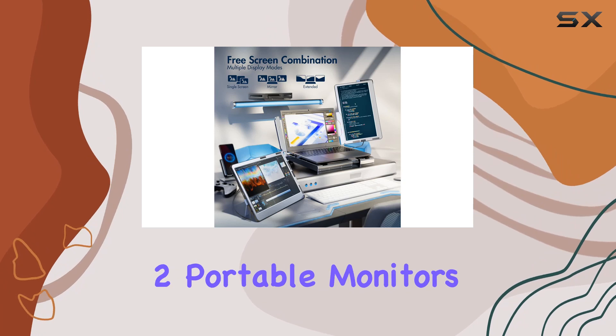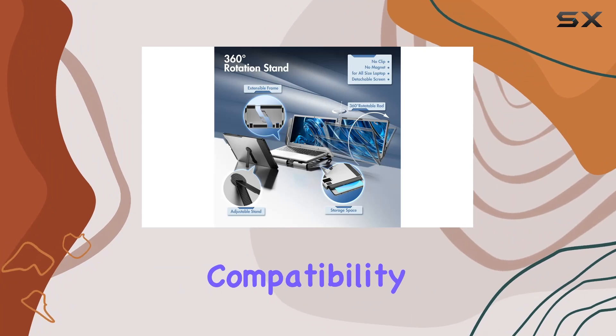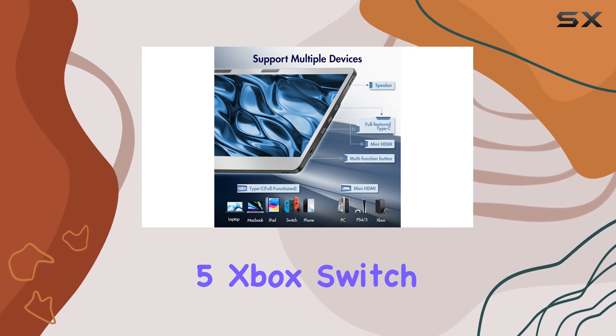The package includes two portable monitors, a stand, a user manual, a carry bag, and all necessary cables. Compatibility is broad, covering Mac, PC, Windows, Android, PS4/5, Xbox, Switch, and more.